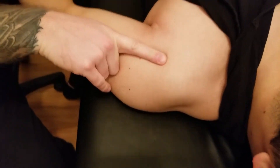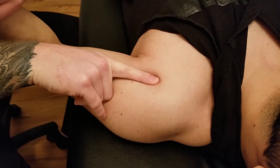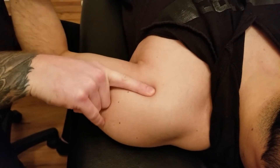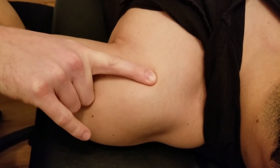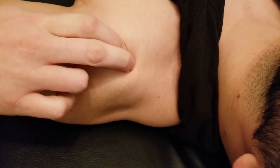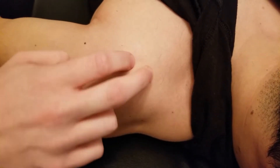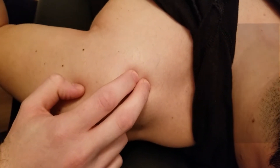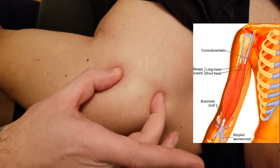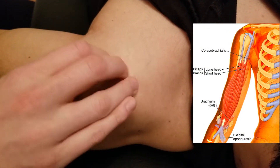The long head — the tendinous part — sits inside the bicipital groove. I can easily cross-fiber strum it as the tendon goes up. It goes underneath the acromion and then becomes unpalpable as it makes its way towards the supraglenoid tubercle of the scapula. We can only start palpating it as it passes between the greater and lesser tubercles of the humerus.